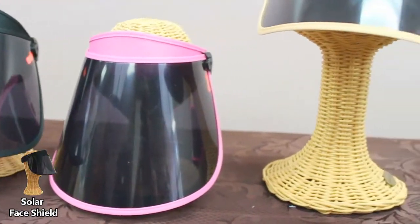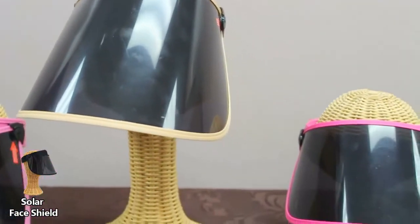And now for a limited time, purchase any two face shields and receive a free black polka dot face shield.